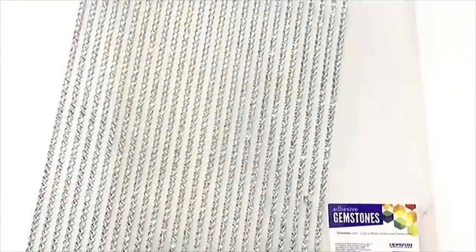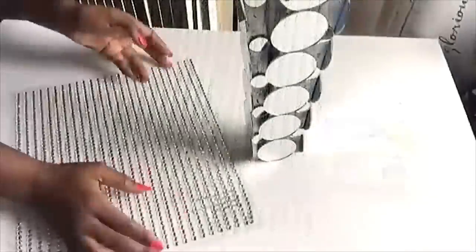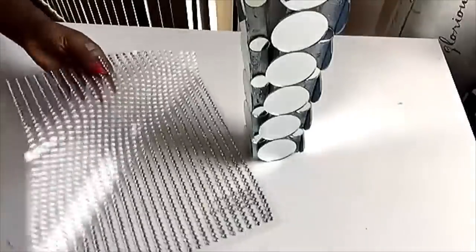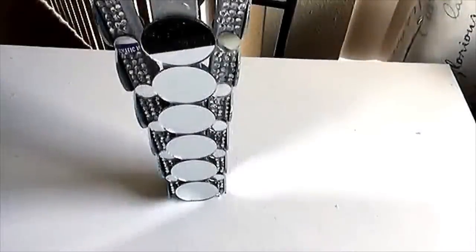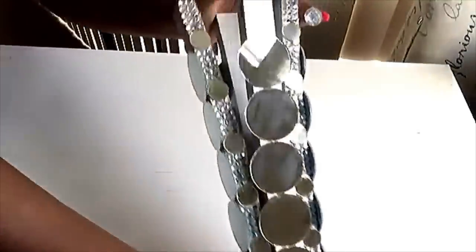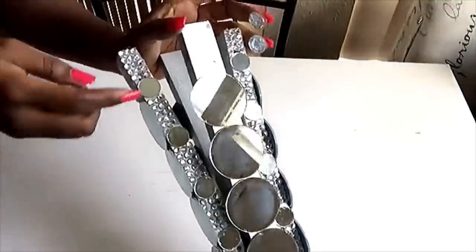Now for the inner spaces I will be covering them up with these gems that I got from Walmart. I left the wood part that was showing inside, but then the sides that have holes because of the brushes that we used, I will be covering them up with larger gems.